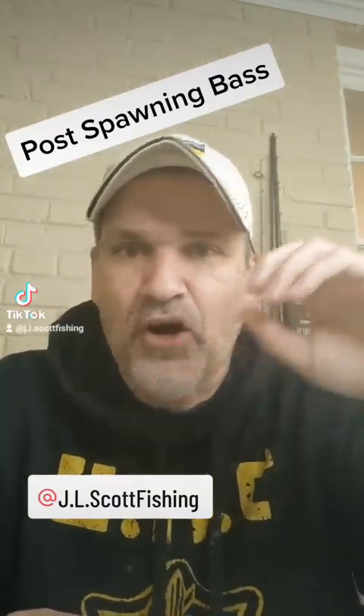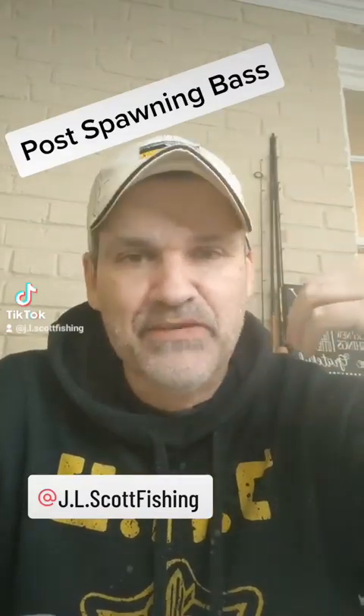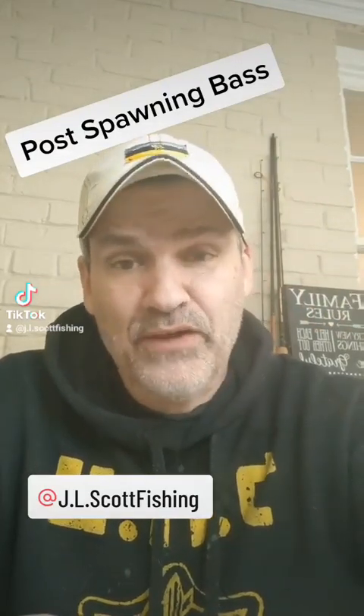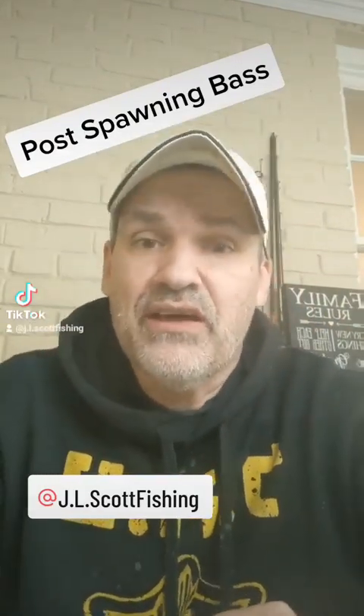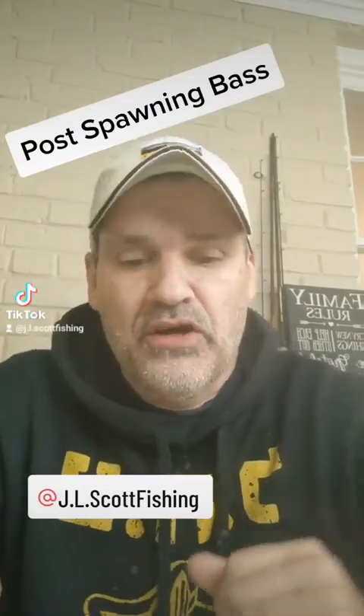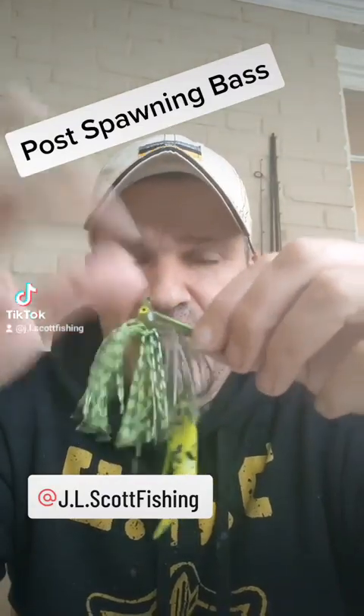But at the end of the day, in the post-spawn and early summer period, it doesn't matter if it's hair jigs for smallies on the upper tidal fisheries — jig fishing, flipping, pitching jigs, and swim jigs for largemouth bass. This is one of the most effective presentations you can do.